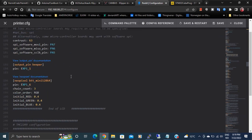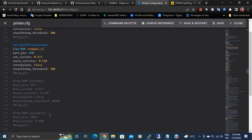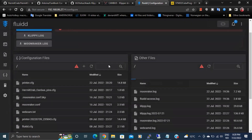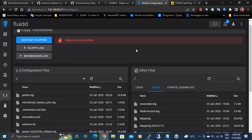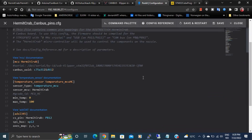Quick rundown of printer configuration: include the Hermit Crab config file, optionally keep the extruder nozzle diameter defined there if you have over-extrusion issues. Since the extruder is on the Hermit Crab, you don't need it defined in the main printer config otherwise. The stepper extruder entries in the main config can be left commented out since it's handled on the other board. That's pretty much all there is to it.